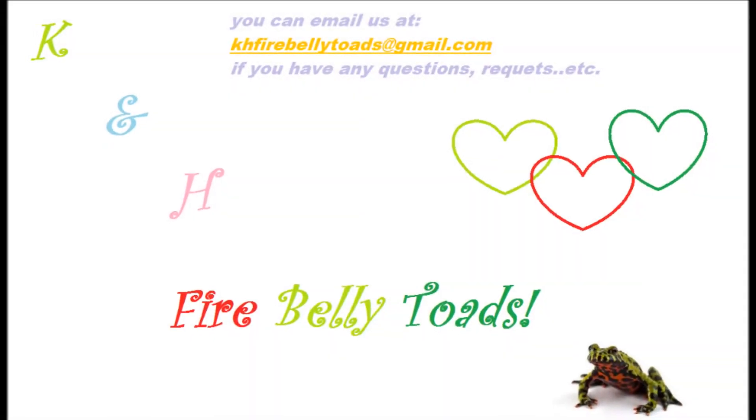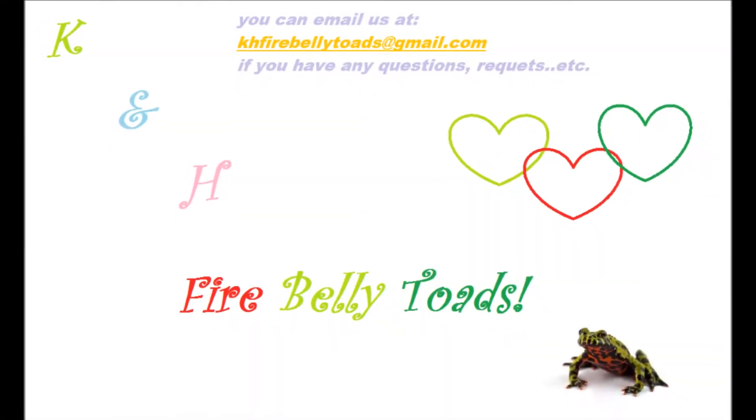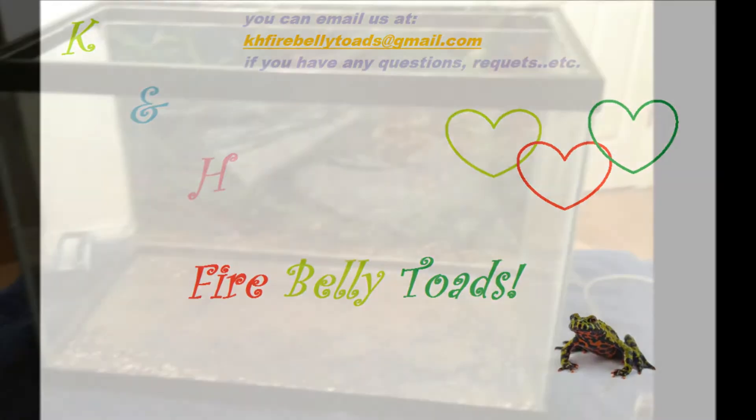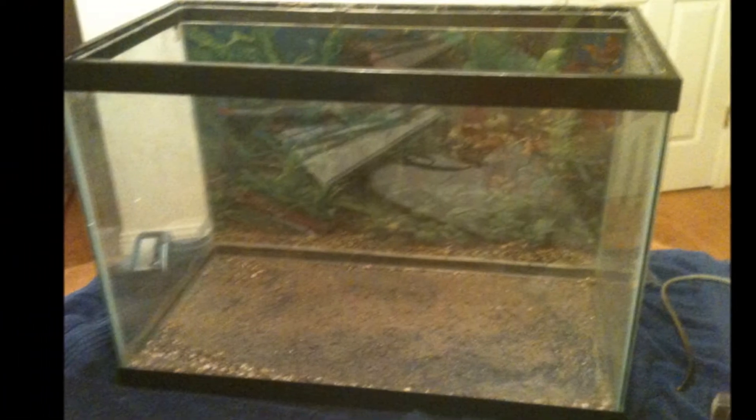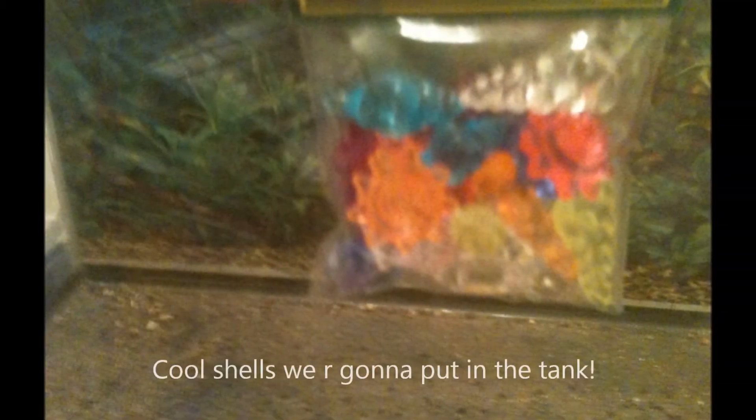This is K and H Fire Belly Toads. Today we're just talking about our tank. It's an empty tank right now — a 20-gallon tank. It just has dirt in it, and we've taped down a rainforest-type background.